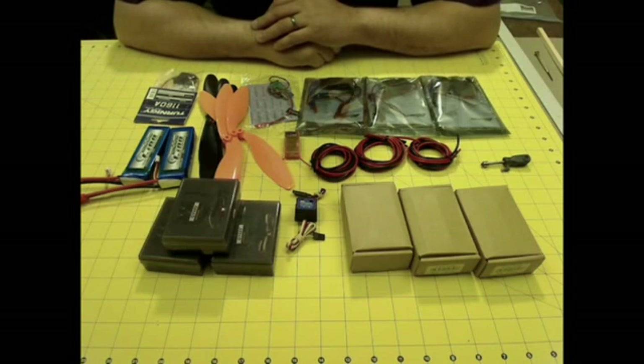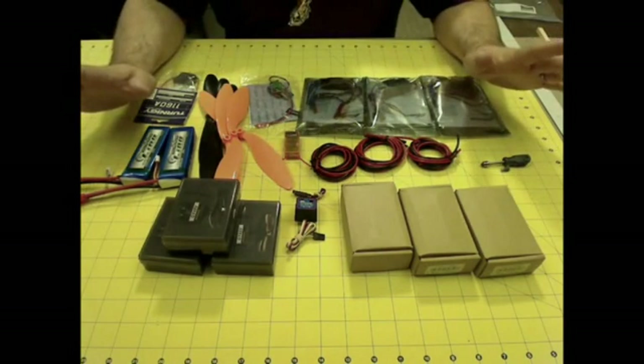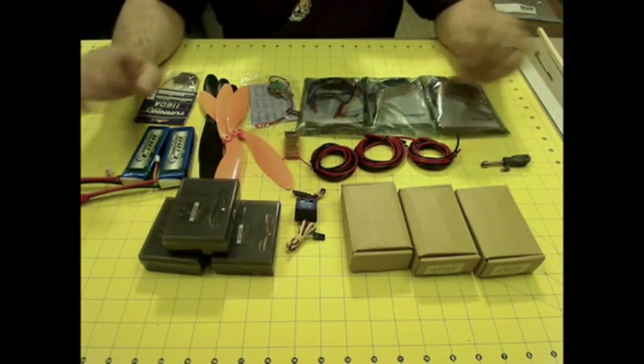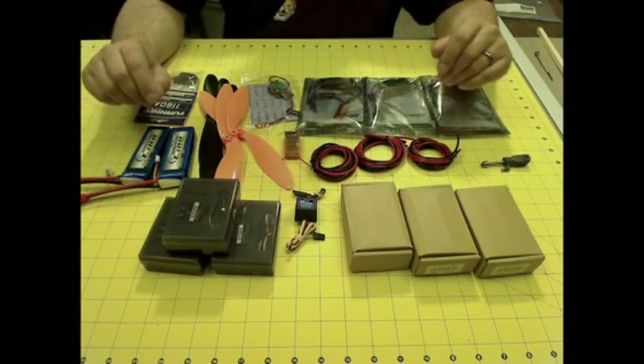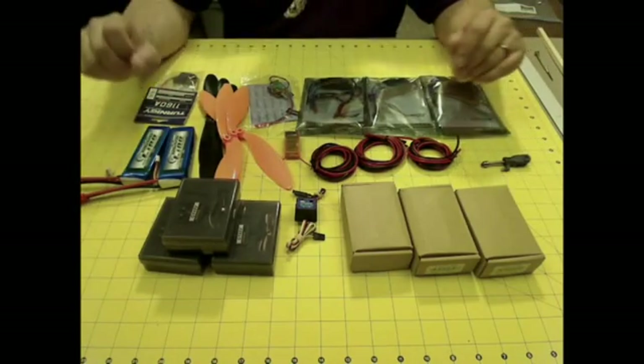I got a number of projects going on. I just finished one of my FPV projects and I have another one that I'm about to start, but in the meantime I've been collecting parts for a tricopter. I think I've got just about everything I need to start working on this tricopter, so I'm going to take some time and try to put it together.